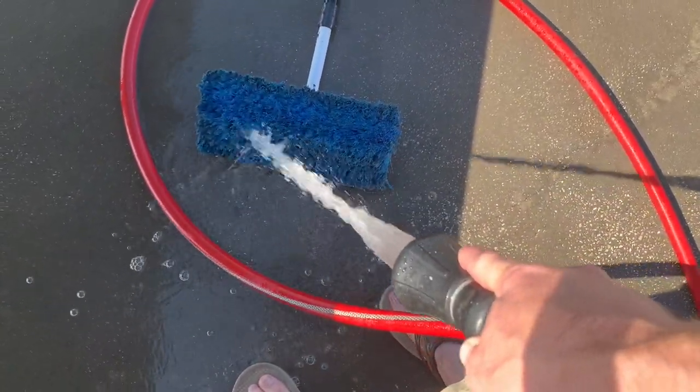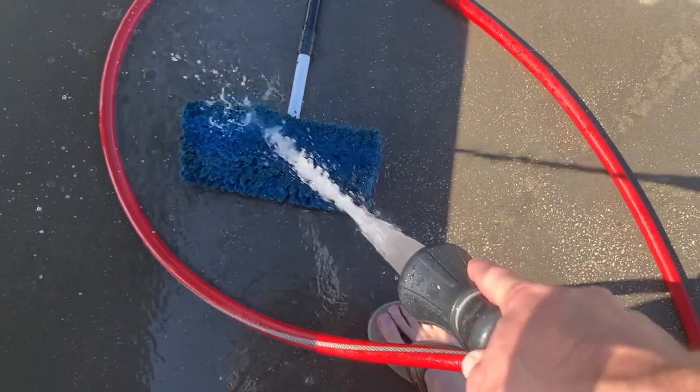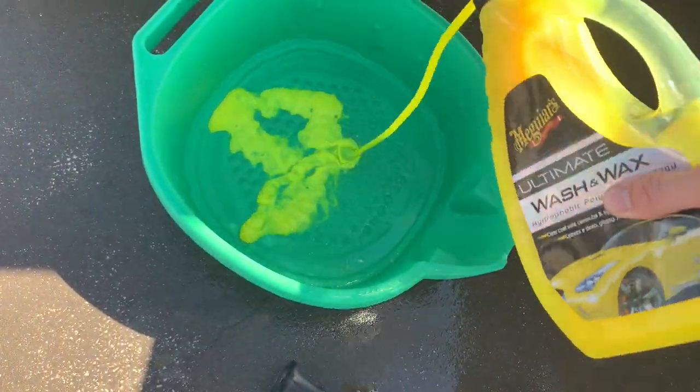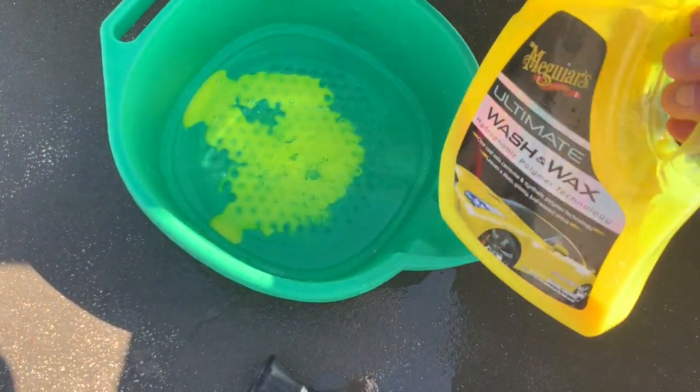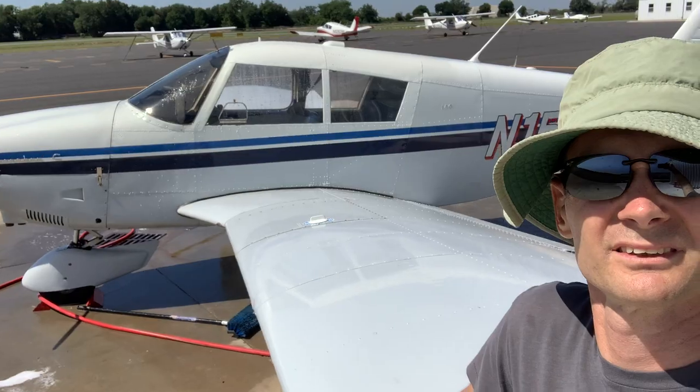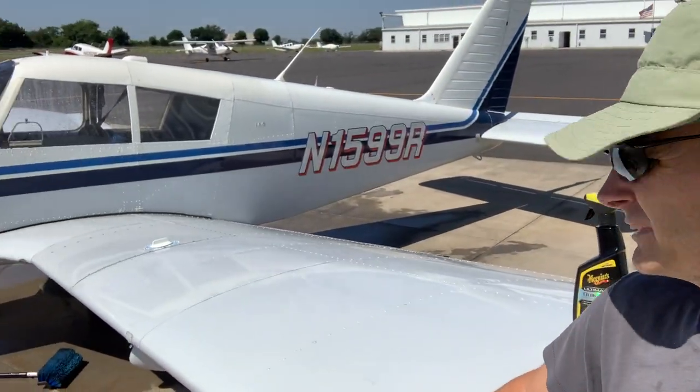I'll just see if there's one laying over there in the closet. Now for this wash where I'm actually washing the plane, I want to use a lot of that stuff — get lots of wax on this thing, make it shiny. Well, here it is about an hour later. We got everything washed up, looking pretty, got a little bit of shine on it.